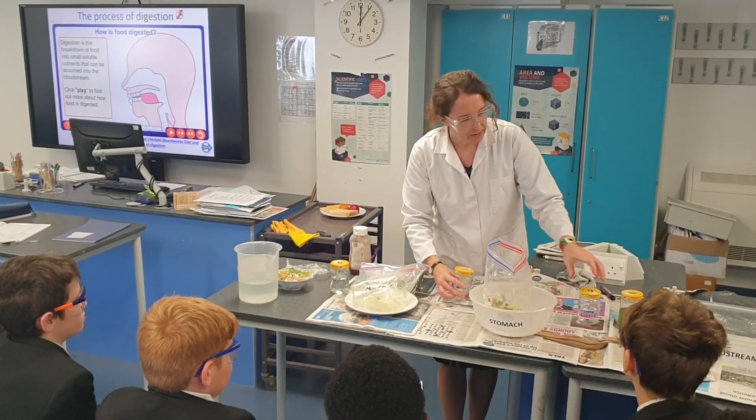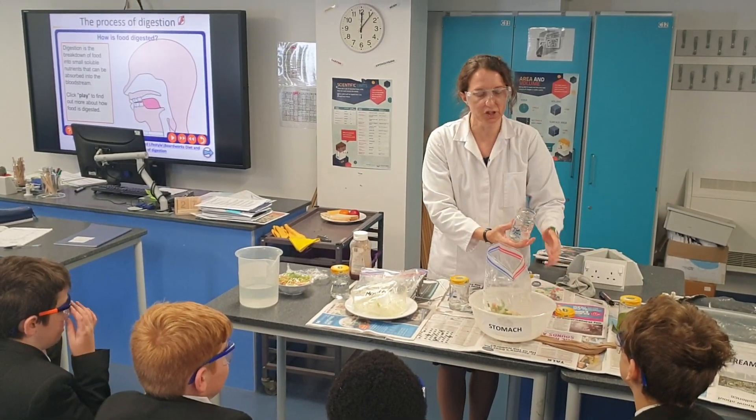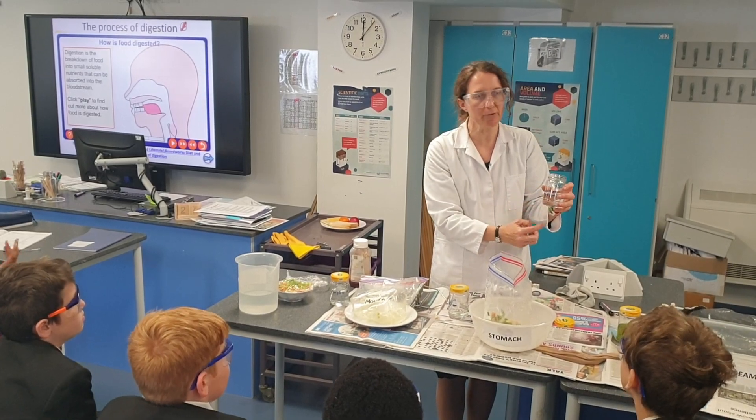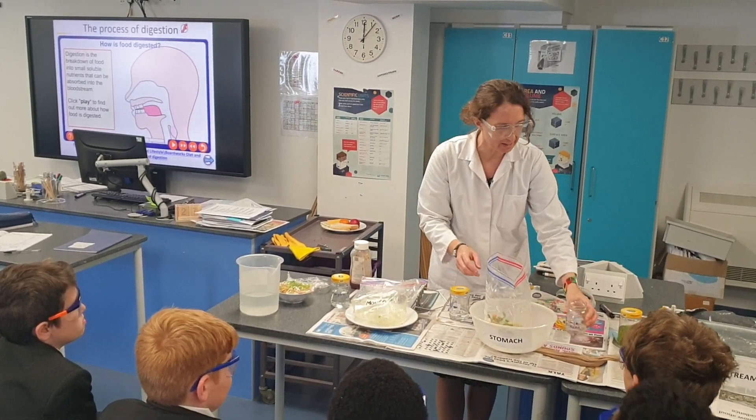We're also going to put in some enzymes — more on those next lesson — but they break down stuff. They break down, any guesses? Protease? They break down proteins, that's right. So let's pour some of that in as well.